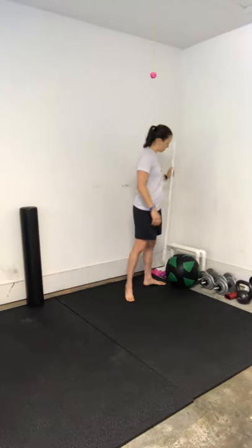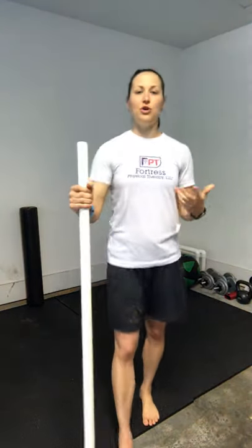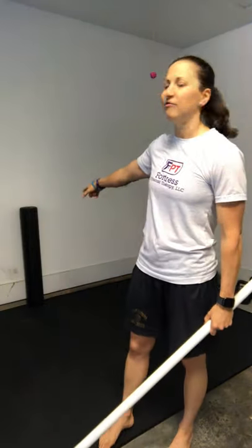Some of my go-to range of motion exercises use a PVC pipe — or you can use a broomstick, whatever works, something you can grab onto. I also have my foam roller that I like to lay on because life happens in front of us. Sometimes when we're doing shoulder movements our shoulder tends to roll a little bit forward, so laying down on the foam roller really opens up the chest so we can get better range of motion into the shoulder.